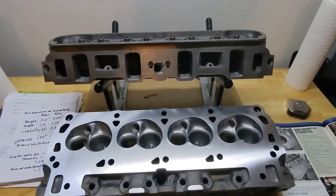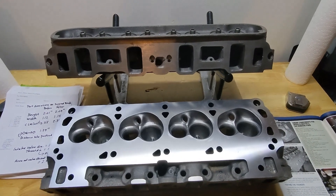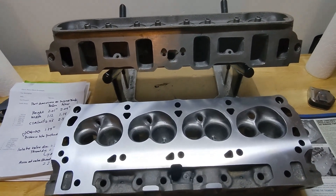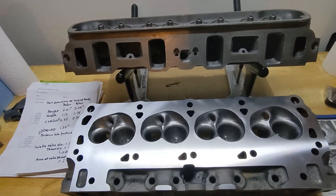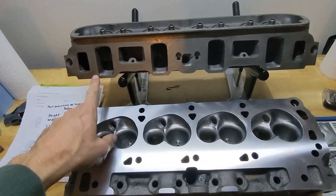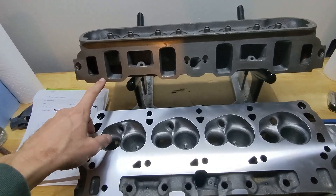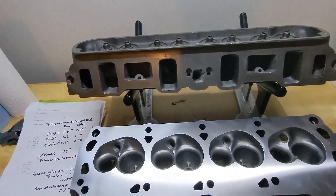These are cast iron small block forward cylinder heads - World Products Windsor Senior heads. The purpose of this video is to show how much flow I picked up doing the modifications I talked about in my last video. To recap: I did a gasket match to a Felpro 1262 gasket on the intake side, matched that to the intake runners on my Edelbrock RPM Air Gap intake manifold.